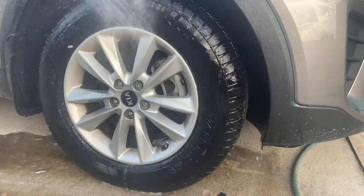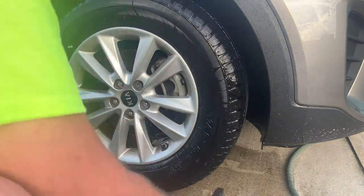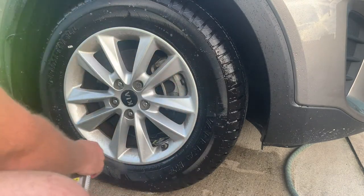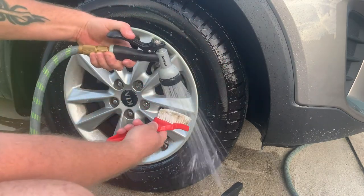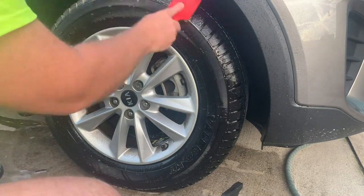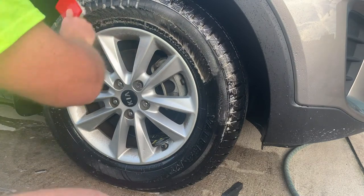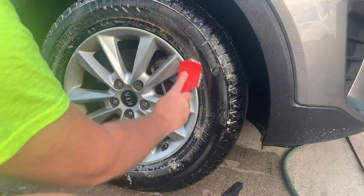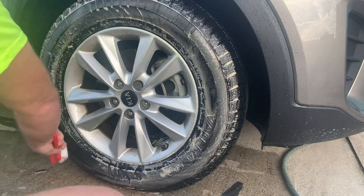You're going to want to do this three times. Spray it off, spray it again, just give it a light coat. Get the tire brush out again — I usually clean the brush off first. You're going to see it's a little bit soapier, but look how much whiter it is. That means it's working — you've got the majority of the dirt off.